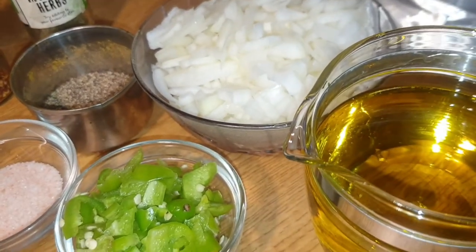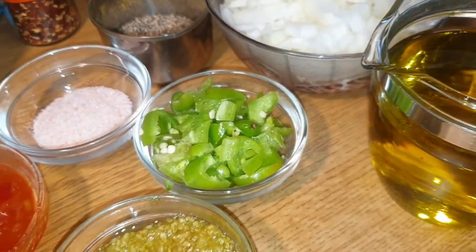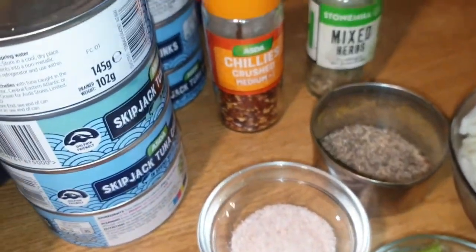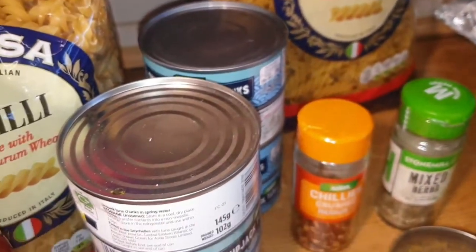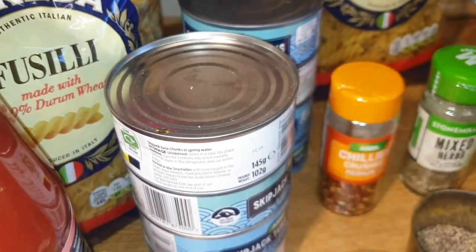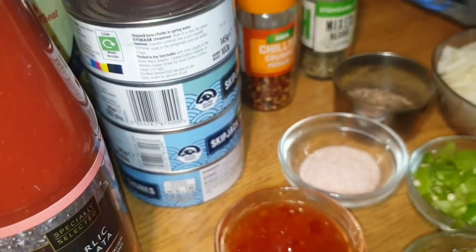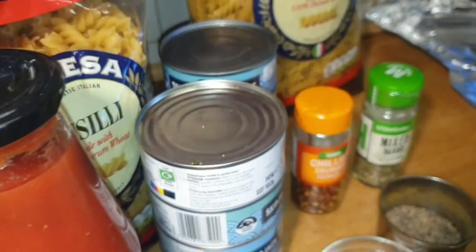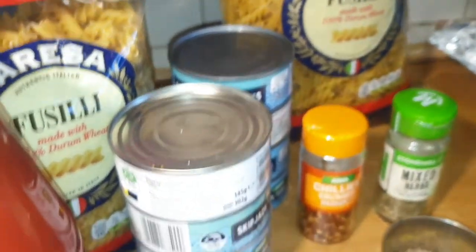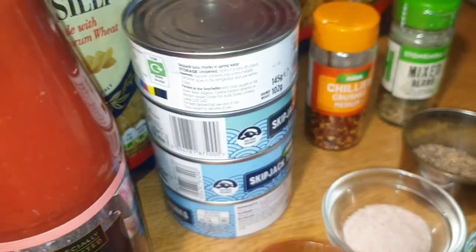So to recap the ingredients: I have taken two packets of Italian pasta, each packet is 1000 grams, so total 2000 grams of pasta. You can vary the quantity of your meal. Then I have eight tuna tins and two bottles of tomato paste.